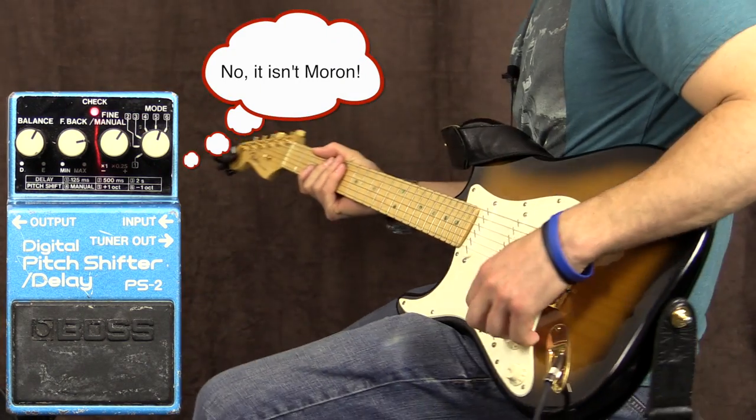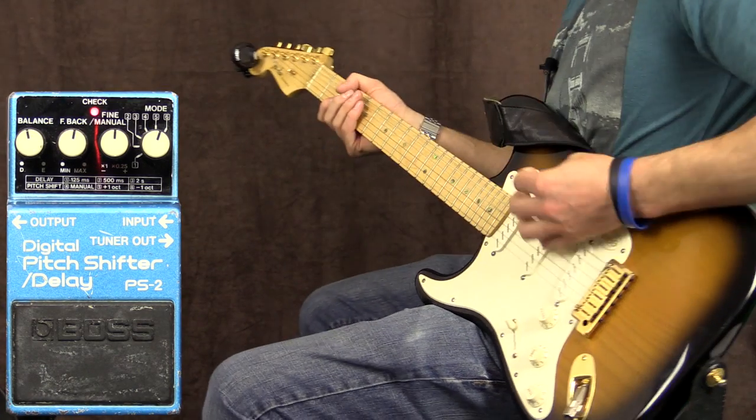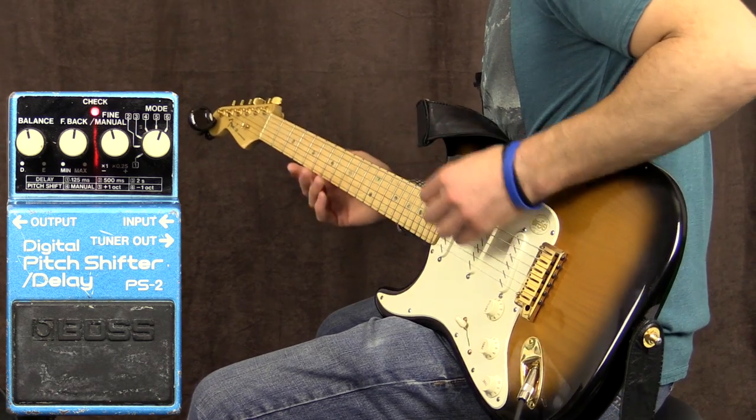All right, and the last setting now is one octave below. This should be fun. I'm going to put everything back to 12 o'clock just to start off and take it from there. All right, over to number six, which is the last one. This is an octave below the actual guitar signal, so let's try this.